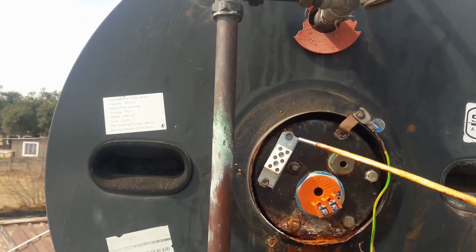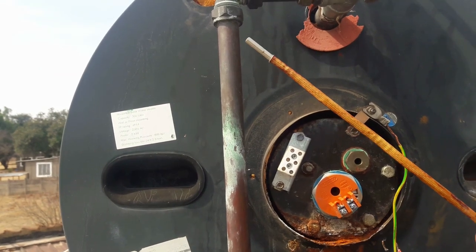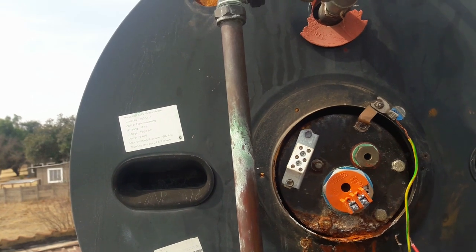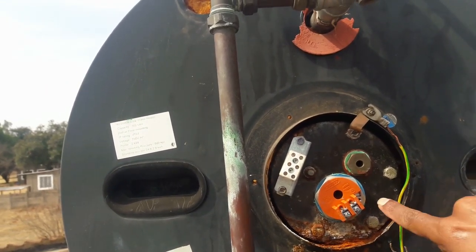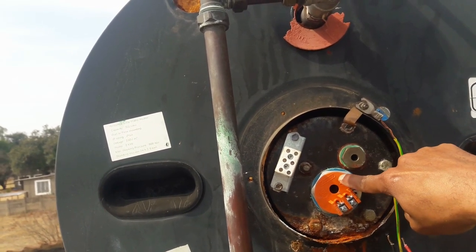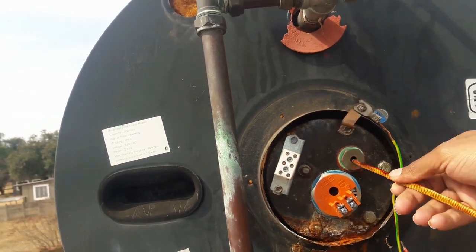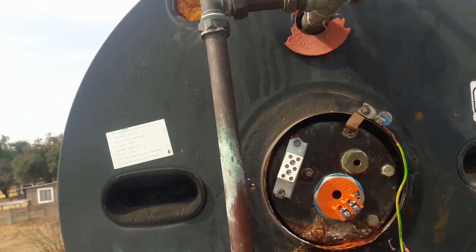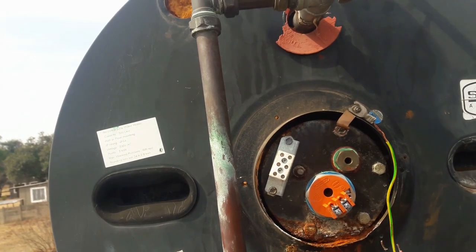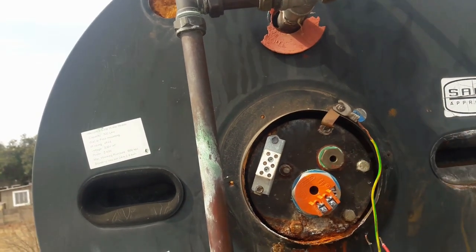That white component over there — this is part of geyser-wise. If you are not familiar with geyser-wise, I will make a next video. This is actually controlled by a controller inside that tells the geyser when to switch on and when to switch off, so you don't really need a thermostat. This probe over here can actually stay in there — it tells the geyser when to switch on to heat the water. Let's finish draining the water, and then we can take out this bad boy over here.